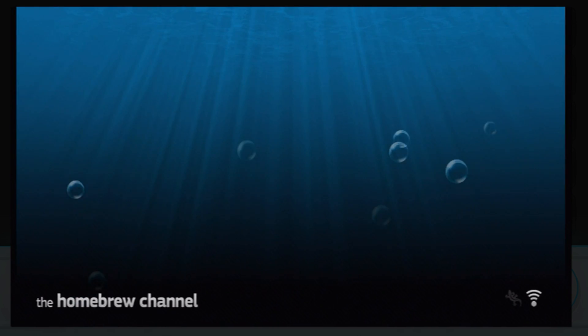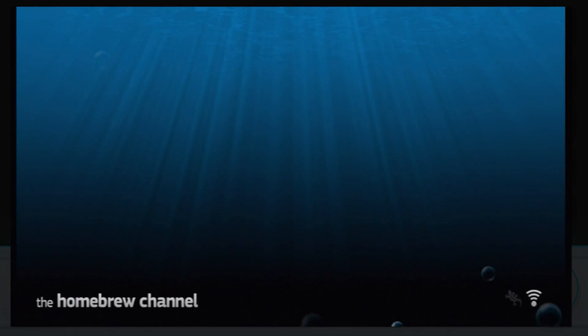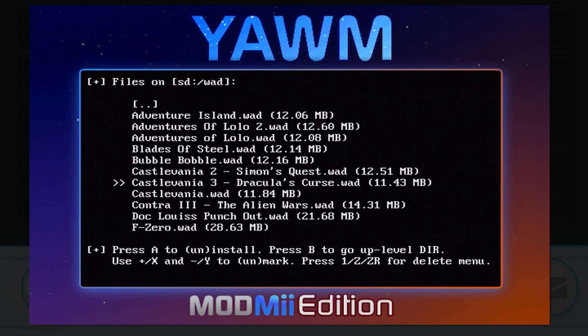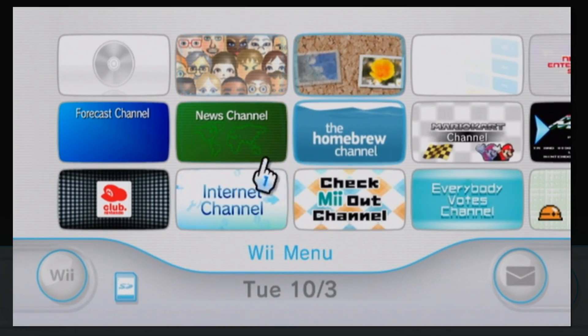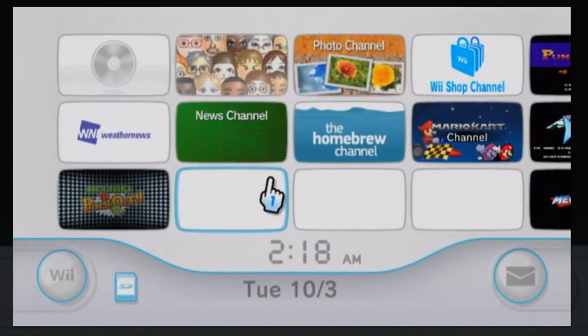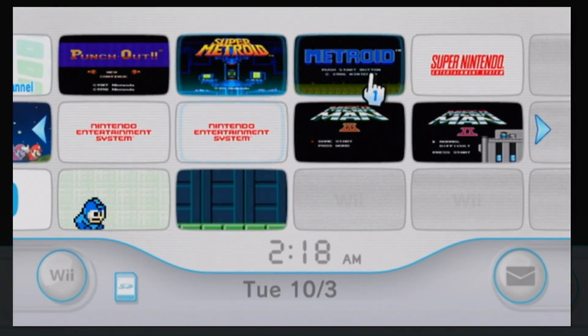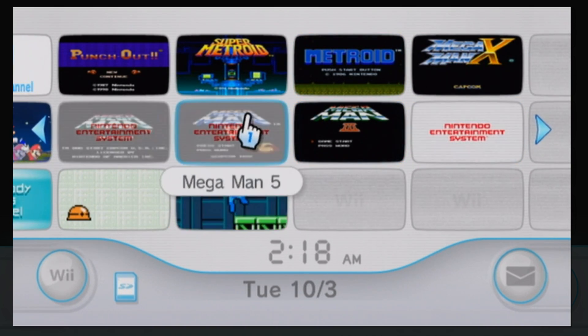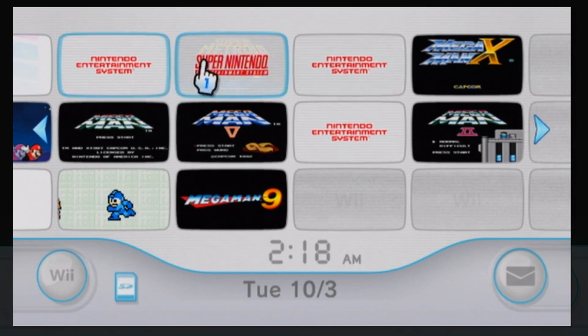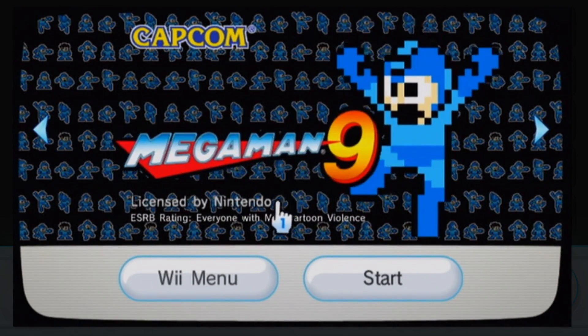You can also install WiiWare onto your Wii, which is great — especially for limited edition Club Nintendo channels. Do you regret missing out on Doc Louis' Punch-Out? Just install the WAD! I mean, do you regret accidentally deleting it? Installing it without having purchased it may be piracy territory, which I can't encourage on YouTube — but if you did legitimately download it, you're okay. If you haven't, I'm not telling anybody and I'm not giving links. You're on your own.